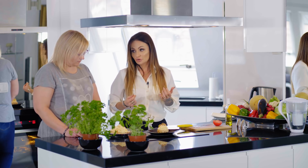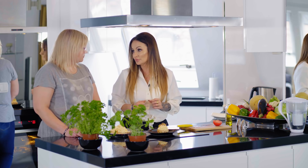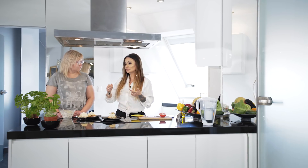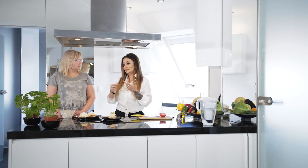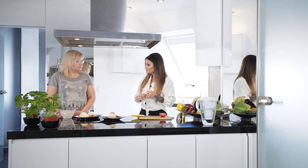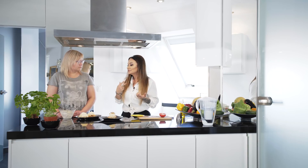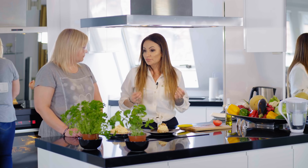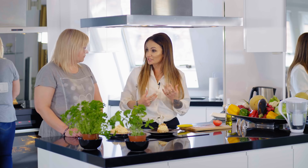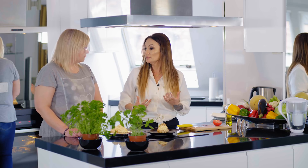To jest pierwsza rzecz. Drugą rzeczą, dlaczego jemy różnorodnie, to jest to, że dostarczamy różnych składników do organizmu. Dlatego w zaleceniach są zarówno warzywa, tłuszcze różnego rodzaju, białka, jak i węglowodany, których nie można unikać, bo to też jest na krótką metę. Jeżeli jemy za mało i nie dostarczamy odpowiednich składników, które wymaga nasz organizm, to oprócz spalania z tkanki - które Ci się wydaje, że zaczynasz chudnąć - spalasz mięśnie.